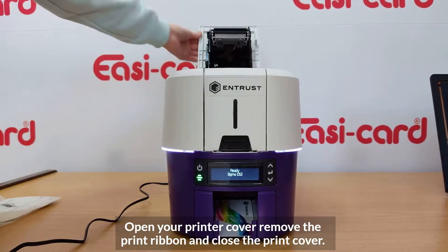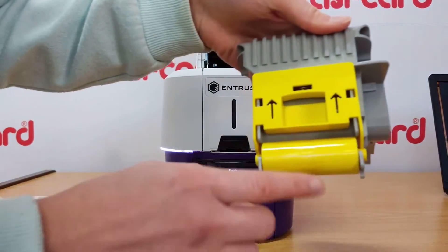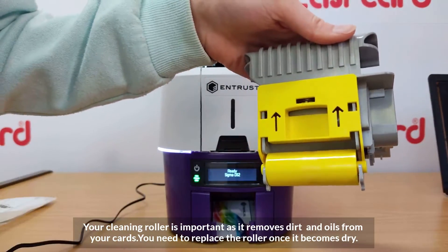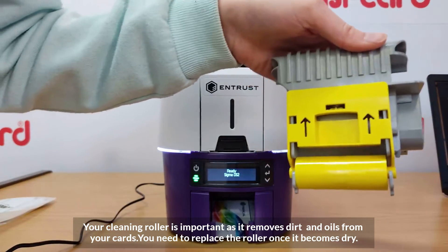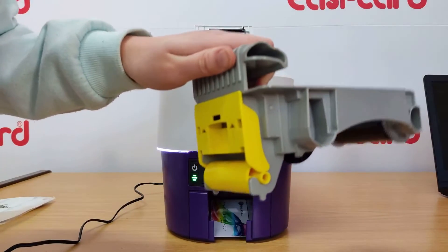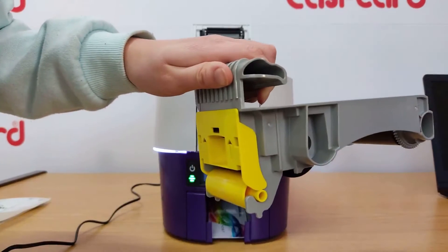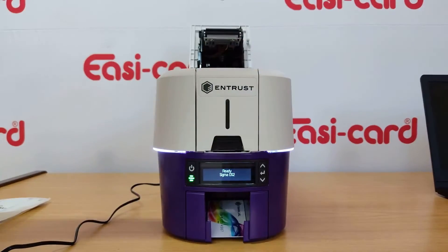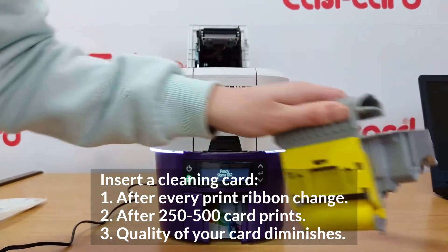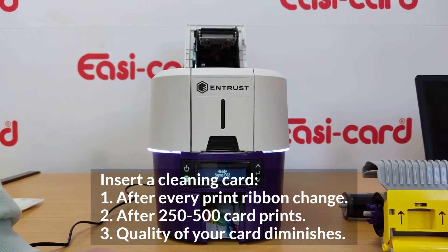Your cleaning roller is really important because it removes dust and particles from your cards before they're printed. It is important that you actually clean the inside of your printer regularly to maintain good printing quality. You must clean your printer after every print ribbon change, after every 500 cards are printed, and if you start seeing decreased print quality on your cards.